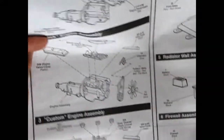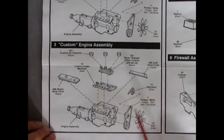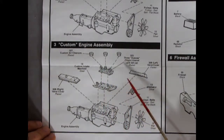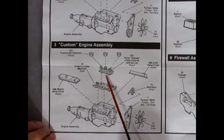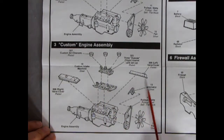Moving down, here's our custom engine, which was also a Pontiac optional motor for that year. We have the three carburetors, which was a popular performance upgrade back in the 60s, and a manifold as well. All the other components are shared with the stock engine for this assembly.